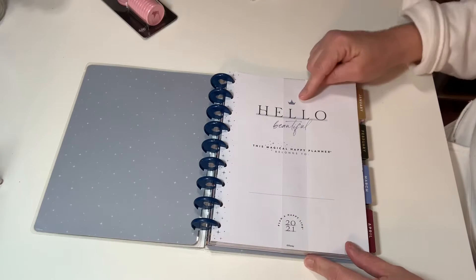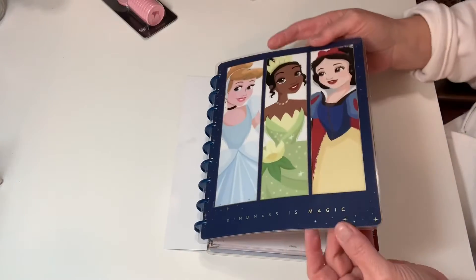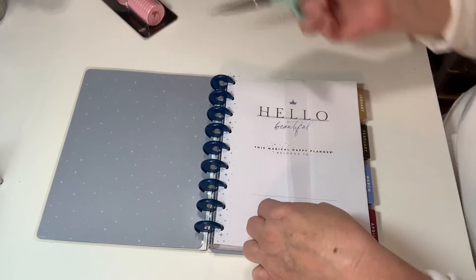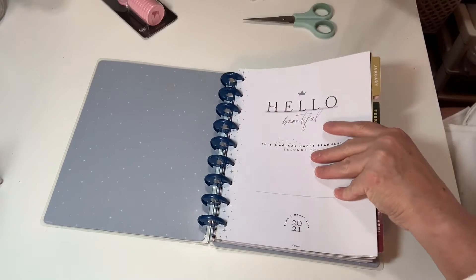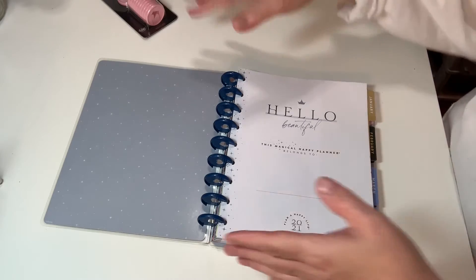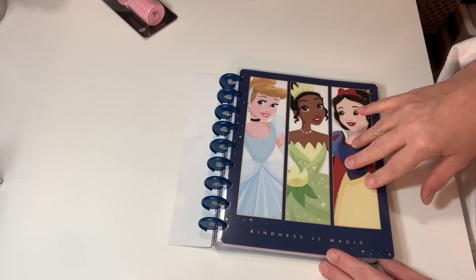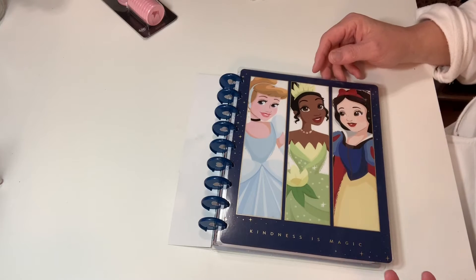So this is for 2021 and here's the inside cover. The great thing I like about the Happy Planners is that the covers are laminated with a nice thick laminate. Then you have your inside cover and your front page. Michael's had the princesses, and as you can see these are all framed out. They had some where they're more all together in like a photo.